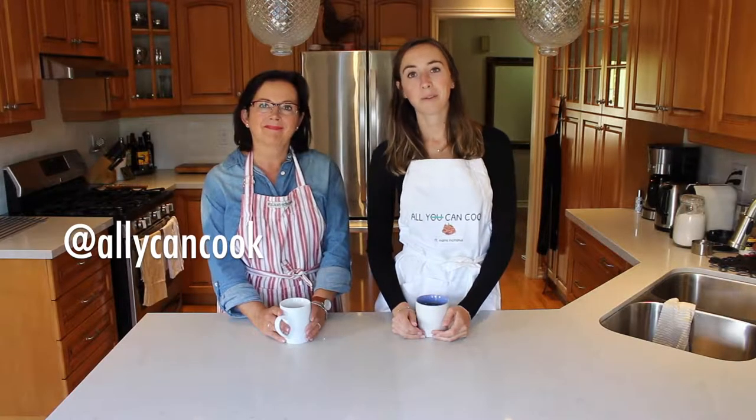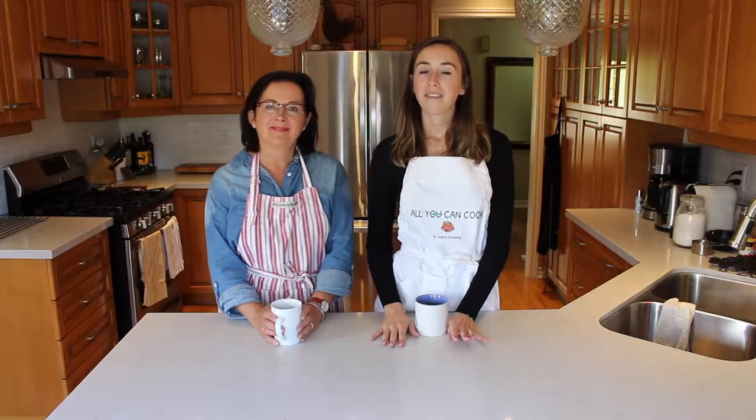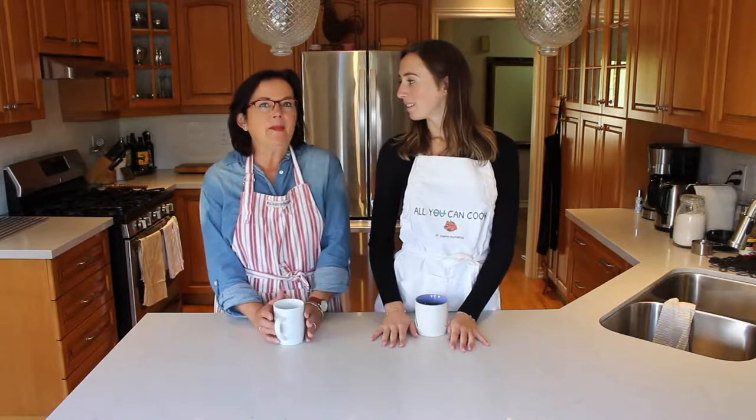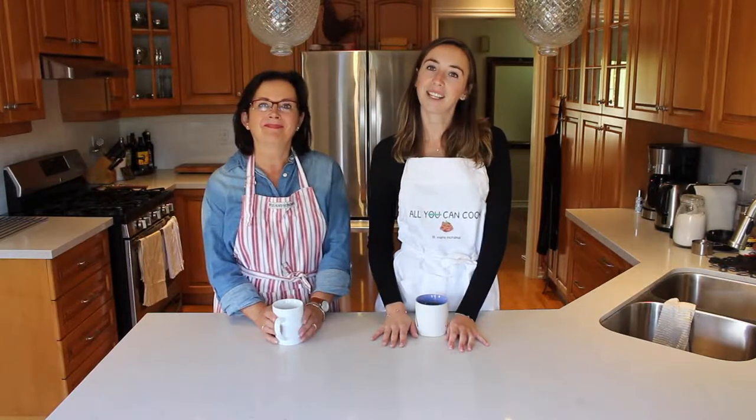Hey guys, welcome back to Ally Can Cook featuring Mama McManus. I'm Mama McManus and I'm Ally, and on today's episode of Ally Can Cook we are gonna be showing you guys how we make vegan bread — both a sweet bread and a savory bread. It's that time of year so fresh bread is really a lot of fun, and there's only a few simple ingredients to this recipe. So if you guys want to see how we make our vegan bread, keep watching.